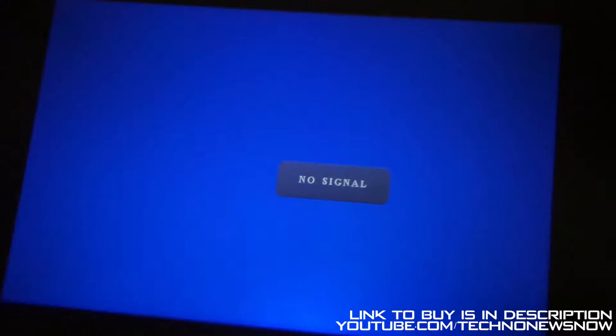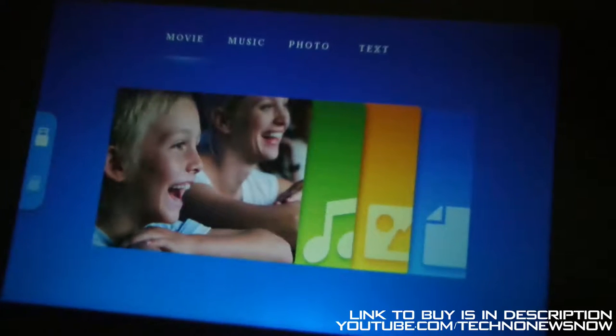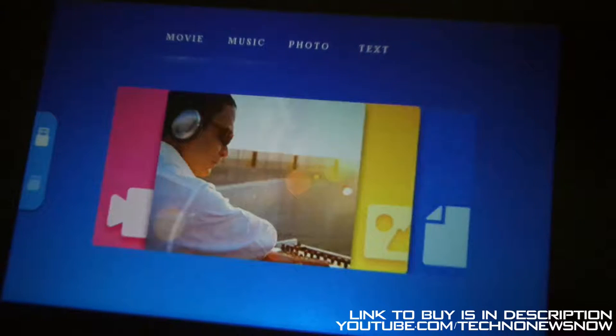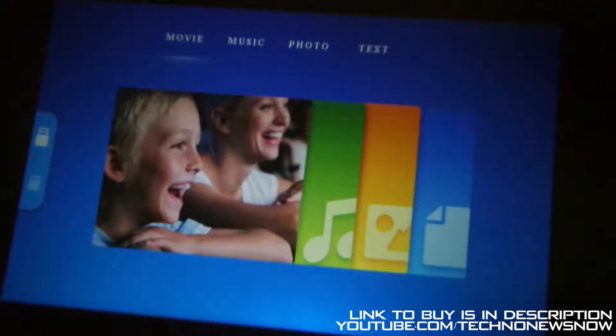If I go ahead and go to input and click on USB, we have the actual UI layout - the user interface on this device for when you have a USB setup. Right now I don't know what the screen size is - I'm going to go ahead and measure it and I'll come back with you on that. But we have movie mode, music mode, photo mode and text mode, and then you simply play from the USB. So I'm going to go ahead and connect my Android TV box to the projector. The screen size right now is around 61 inches, and the maximum that this projector can do is 130 inches - almost double that.